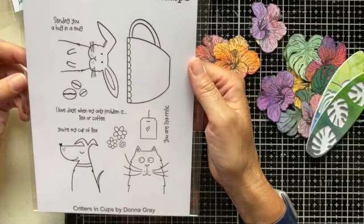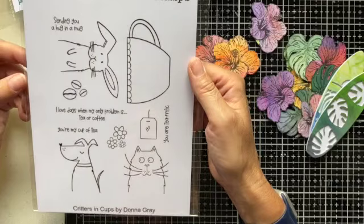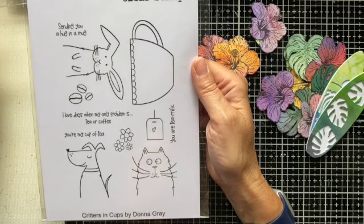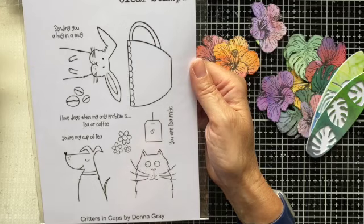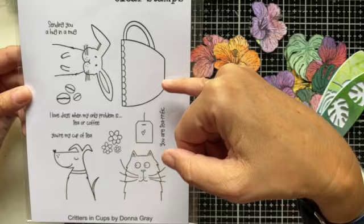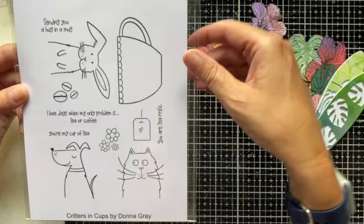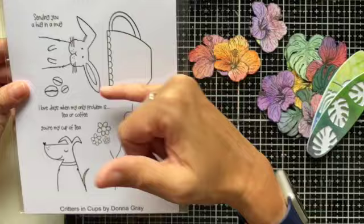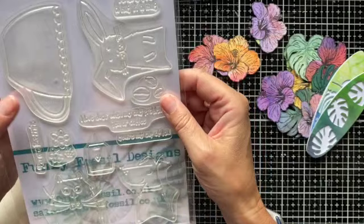The final A5 stamp set is by Donna Gray, another regular designer for us at Funky Fossil. Fabulous, really whimsical ideas which are quite eye-catching. Her concept is that each of these three animals will fit in the large teacup in the set — so you've got fun images already that are going to make your projects pop. That's why we've only got half the bodies, because the idea is that they're positioned in the teacup itself.